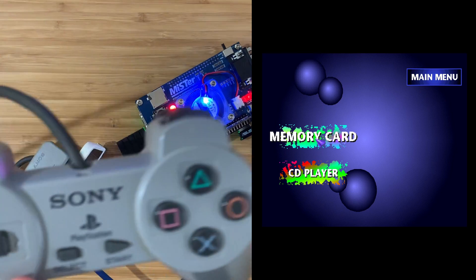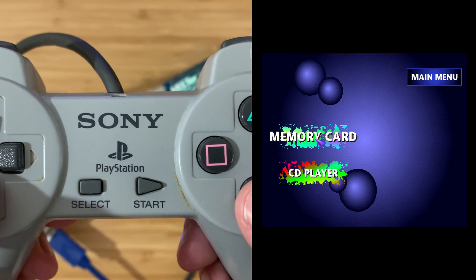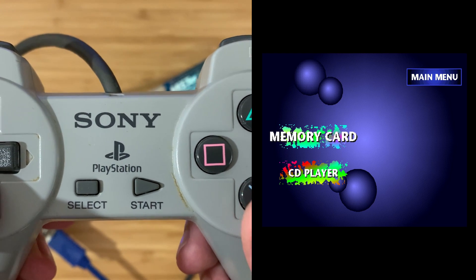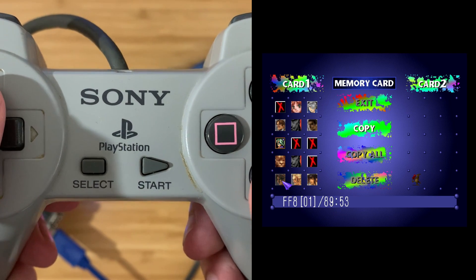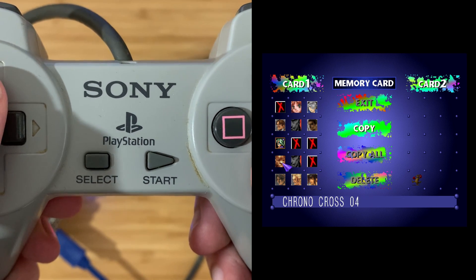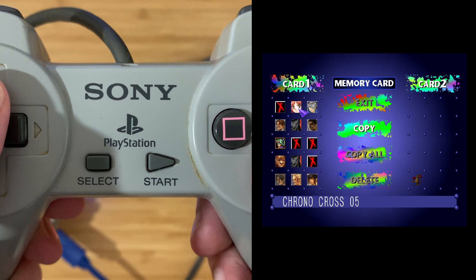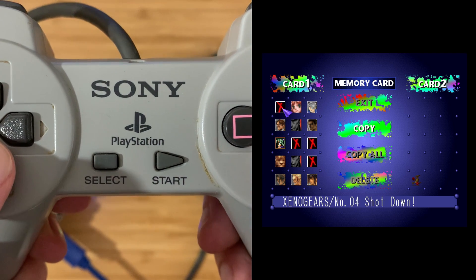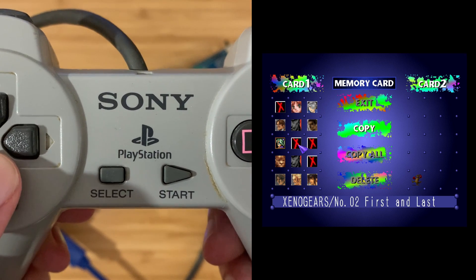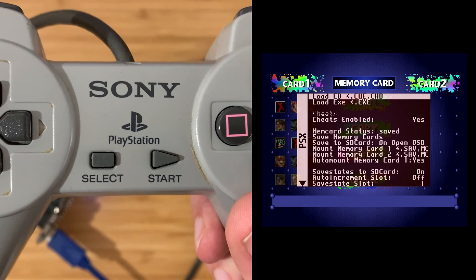Okay, does it work? Moment of truth. Yes! Good — that works. Memory card? Nice — look at all those old saves. Chrono Cross, Xenogears, all those classic RPGs — many hours invested.